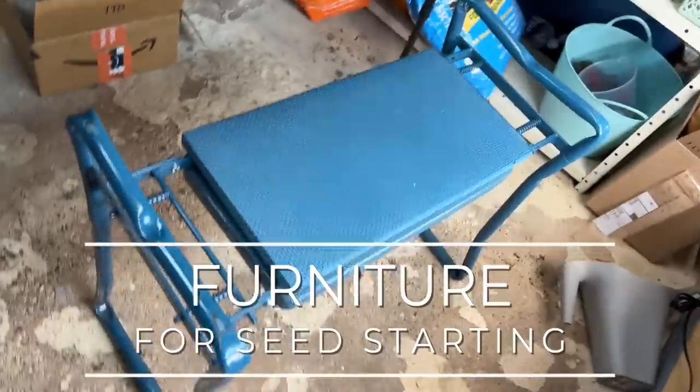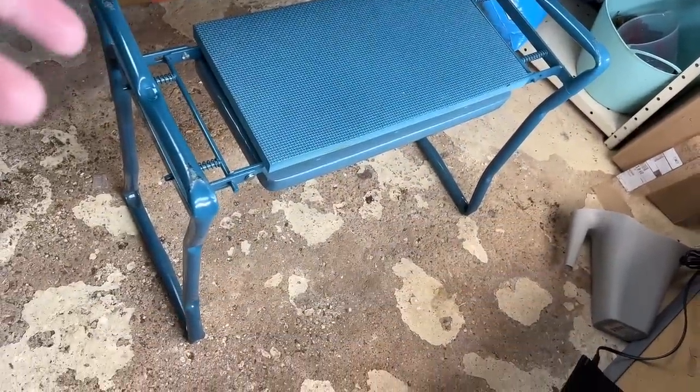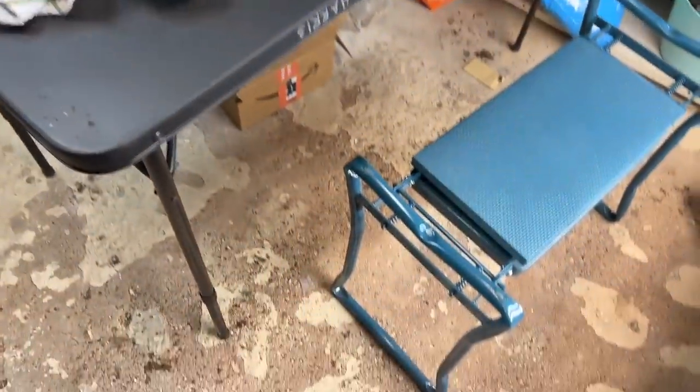For seating I use this gardening bench from Gardener's Supply — it's a kneeler that you can turn over and kneel on to reach the ground, or use as a bench. I love it — I take it outside for garden work too. When you flip it upside down, the feet become handles to help you push up off the ground, which is really useful. I'm turning 55 this year and my knees appreciate having a handle to push off of.